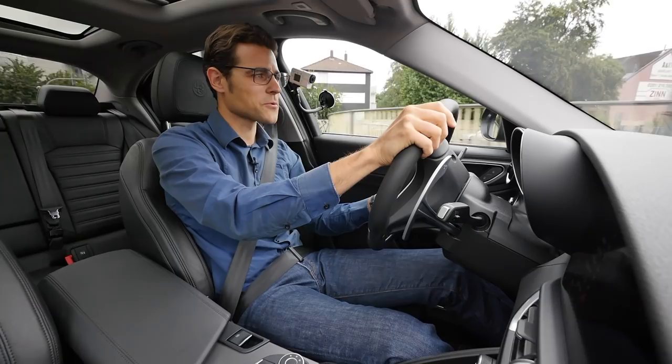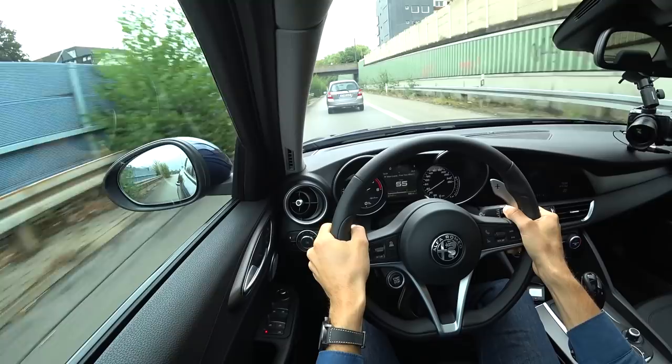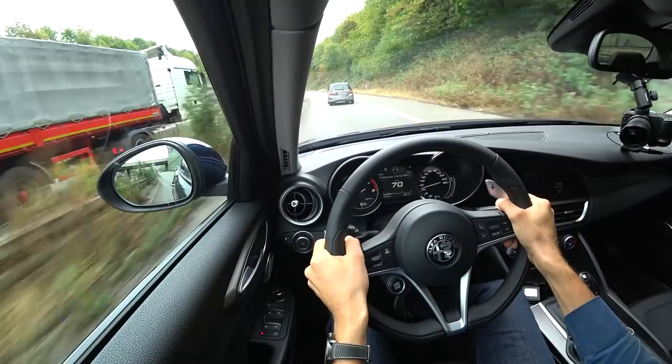Welcome to Thomas's Driving Lounge — the driving part of this review with the Alfa Giulia Veloce. As I said today, we're driving a 2.2-liter diesel with 210 horsepower — so a strong one — 6.4 seconds to 100 km/h or 62 miles per hour, and that's pretty fast.